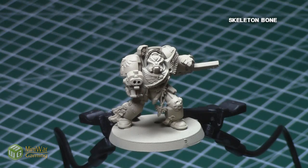I began with the model assembled and primed with Army Painter Skeleton Bone. If you don't have Army Painter Skeleton Bone, I recommend priming the model white and then base coating the model with Ushabti Bone.